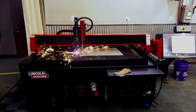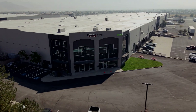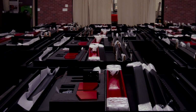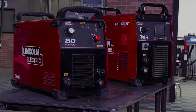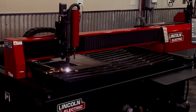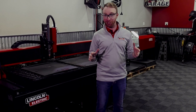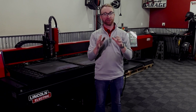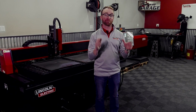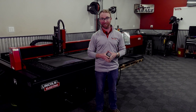Torchmade Plasma Tables are built right here in our Reno, Nevada manufacturing facility, and all of the system components are designed and built by Lincoln Electric, including the plasma cutter, motion controller, software, and the table itself. This gives you a fully built, tested, and supported machine from our facility to yours. Along with all of that, you'll get one of the best support and training programs, all based right here in the USA.